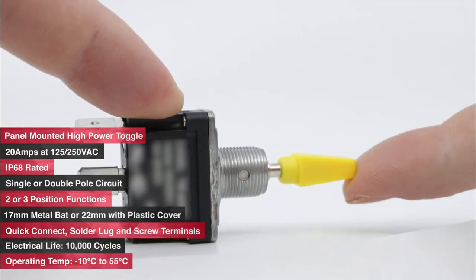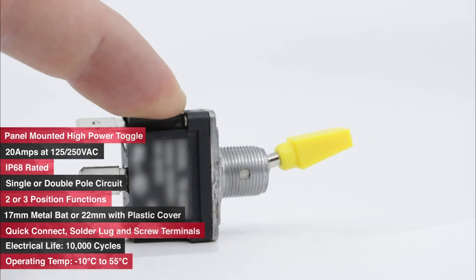The electrical life rating is 10,000 cycles and it has an operating temperature range of minus 10 degrees C to plus 55 degrees C.